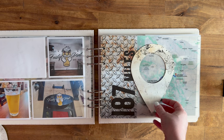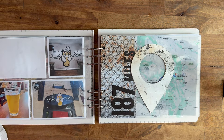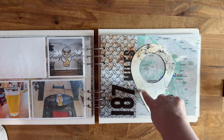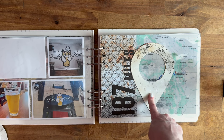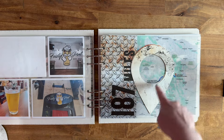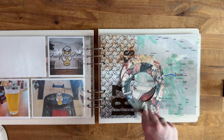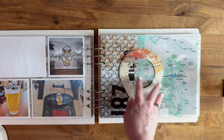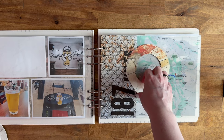What I'm thinking about is cutting out from my Silhouette the state that they're in. If they're in two states — like the first day they're in Arizona and Colorado — I'll do Arizona and Colorado. Then on the back it would have the date or maybe the day of the trip or something like that.